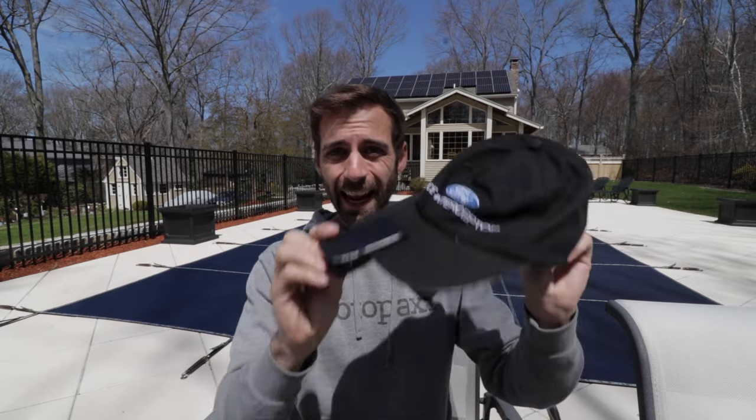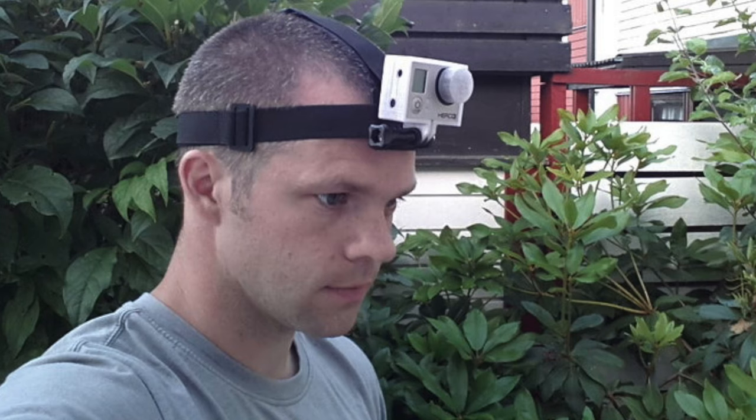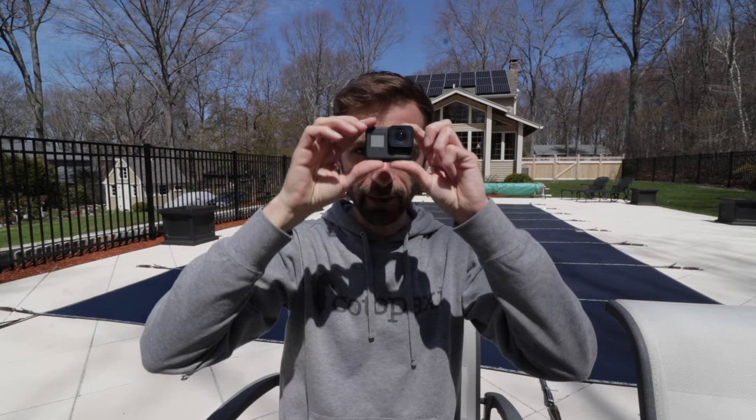Hands down the biggest mistake you're probably making if your POV doesn't look quite right is that instead of using a hat with one of these clips, you're using the headband that came with your GoPro accessories - and that's no good. When you do that you're forced to put the GoPro way up high. That is not point of view - your eyes are here, and that makes all the difference. This is the reason why Winding Road Magazine looks a lot different than the POV you'll see in regular car reviews - that POV looks down, it's high up looking down instead of eye level looking forward.